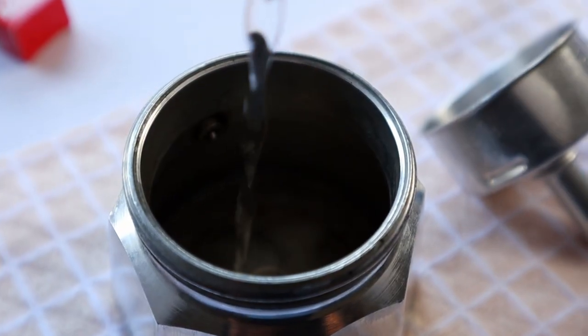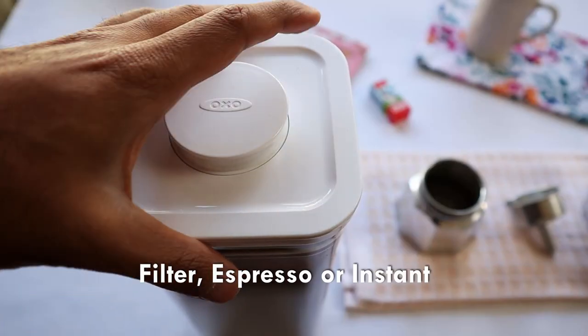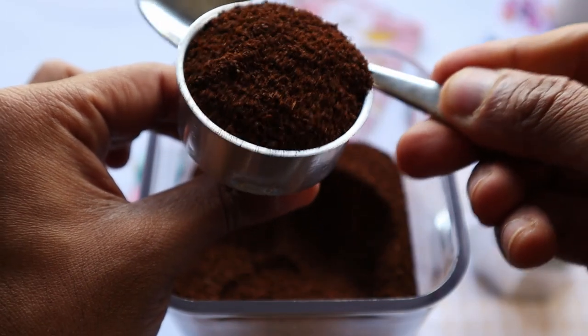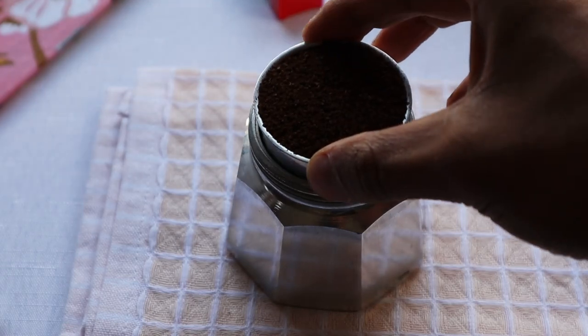First, I have to prepare the coffee. If you like, you can use instant coffee. It's perfect for espresso — you can use espresso. The next best thing is to use a filter coffee.